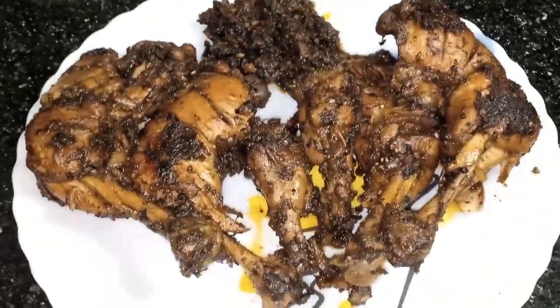Hello guys, this is the first video in the vlog. We are here with this chicken recipe — Pepper Chicken Dry Fry.